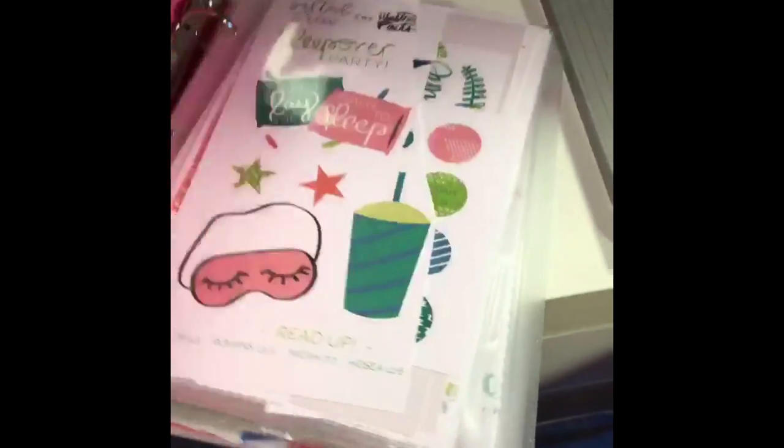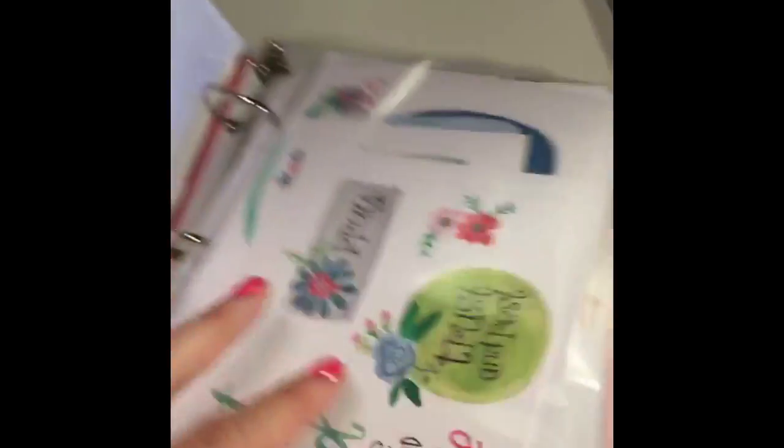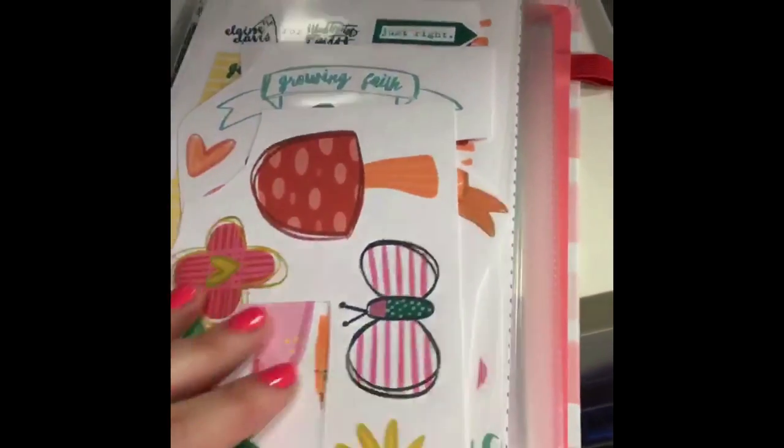The same thing was happening with the print and pray stuff — things were very difficult to store. So I'm using these eight-and-a-half by five-and-a-half page protectors and I've just grouped all of the print and pray stuff together.